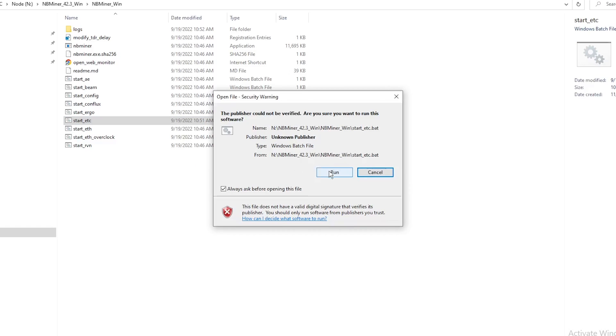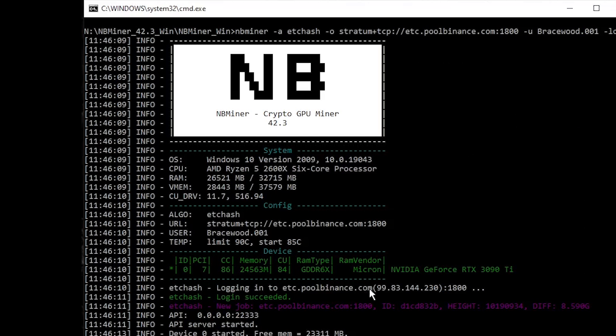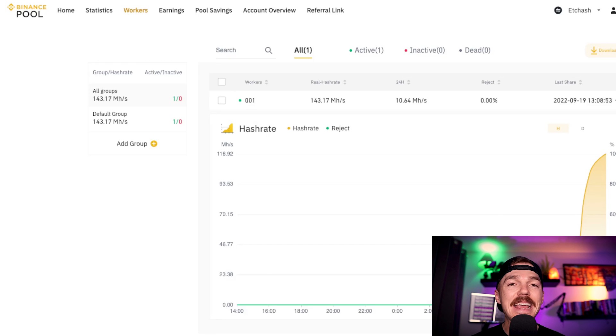Once inside the NBMiner folder, go down to the 'start ETC' file. Open that up and that's where you're going to paste that string. Make sure to click File and Save. Once that's ready to go, double click it and start it up. Once it starts firing up you should see it logging in to Binance and putting itself to work in that pool. Give it approximately 10 to 15 minutes to update inside your Binance account, but everything should be hooked up and the hash rate is now going towards the pool. You can check back in 24 hours to see how much of these rewards you have gotten and even switch up the type of algorithm you want to mine — you can do this all inside the NBMiner protocol and there are tutorials for that as well.